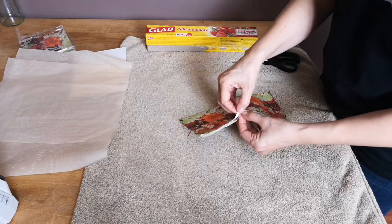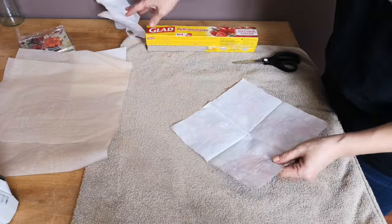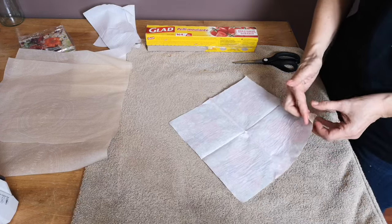The first thing you want to do is remove all the plies from the napkin. This one was a three-ply, so I'm going to remove the bottom two and then use the last ply with the flowers on it for my project.